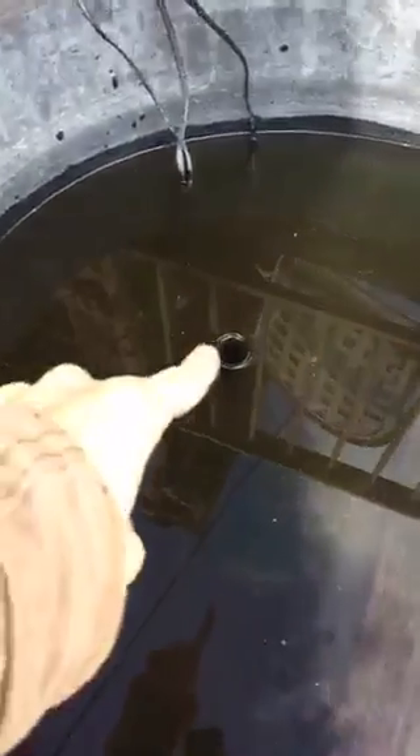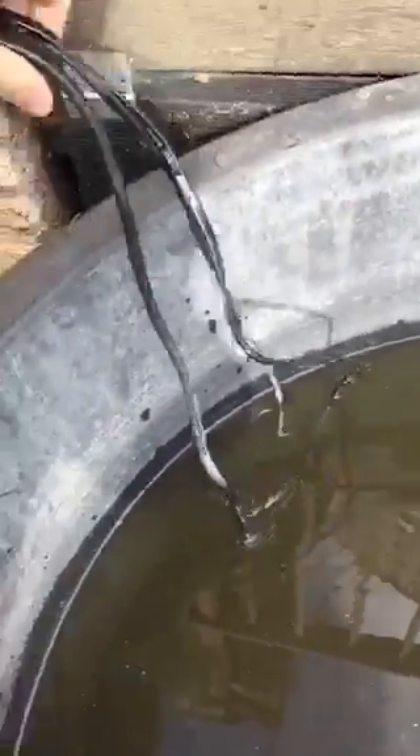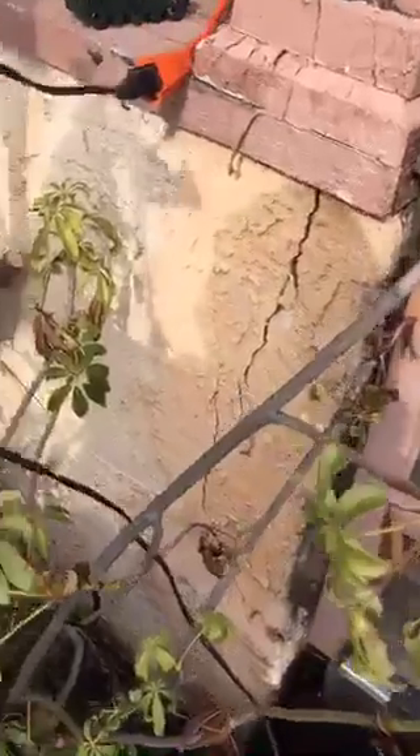We have this crazy question — nothing is plugged in right now. As you can see, the filter is not running, the heaters are also not running. Here are the plugs — there are three plugs — and none of these things are actually plugged in.